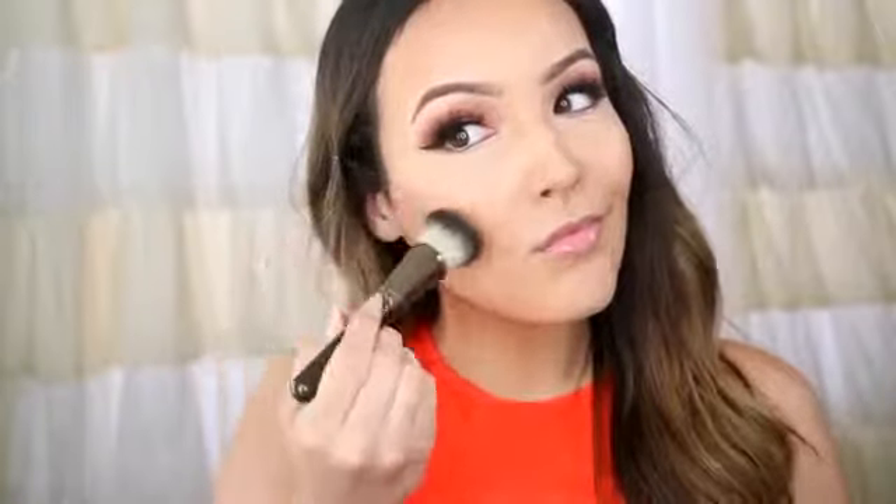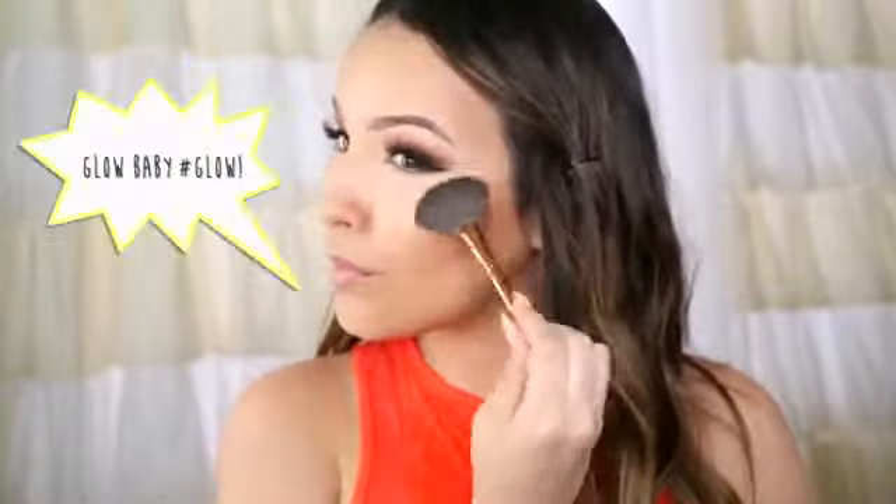Next, I'm taking Cheeky Bronze from MAC with an e.l.f. blush brush, applying this over that contour for warmth and glow. This skin finish is so beautiful for any skin tone. Then the blush I'm putting over it is Cantaloupe by MAC — I love this, it's so soft and extremely pigmented. I'm using the Makeup Geek round brush, which is so soft and perfect for blush. Then for highlight, I'm taking Apricot by Bobbi Brown, which is my newest obsession — it is so glowy and perfect. I'm also going to take the lightest shade in that shimmer brick and apply it right on the inner parts of my eye.